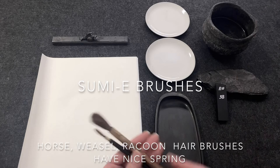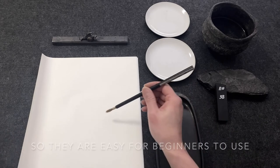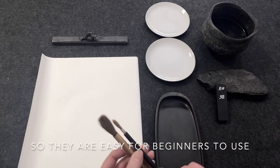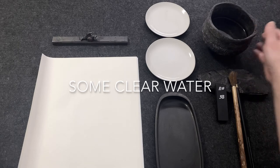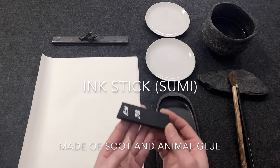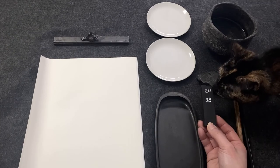I have two sizes of brush — it's good to have a larger brush and a little brush for detail and fine lines. And water — I've got plenty of water here. And the ink stick, it's made of soot and animal glue.